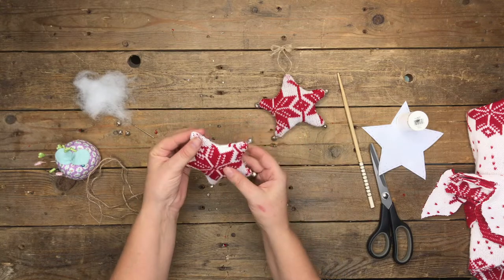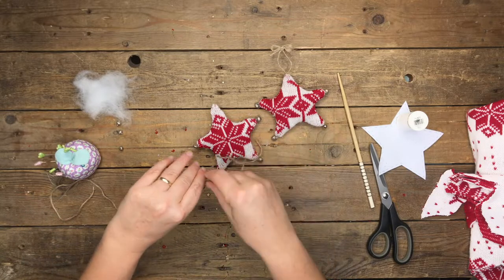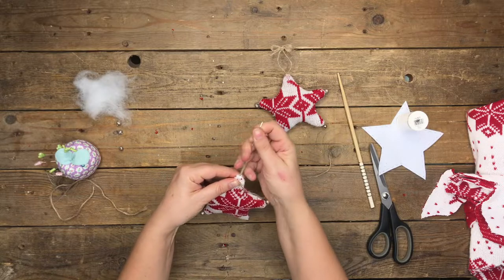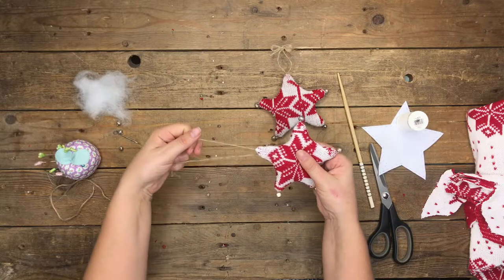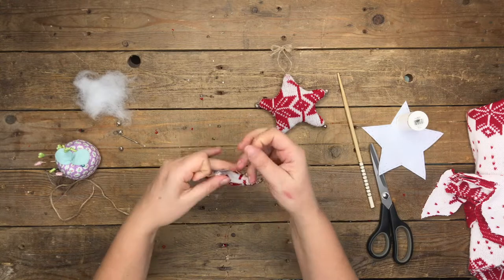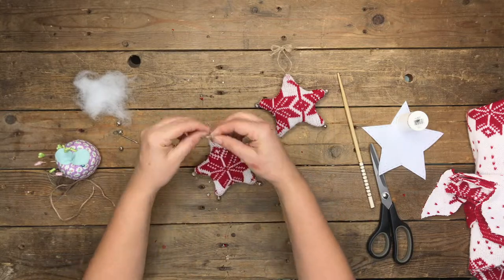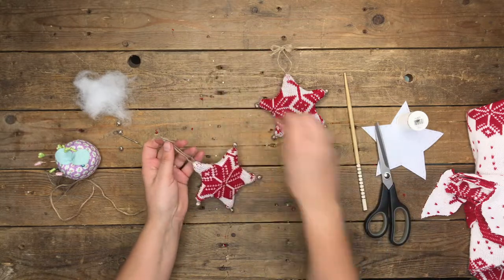To attach the string, thread the darning needle — you only need a little bit of thread at the top. Push it through to the top of the star, pull it out, then get rid of the darning needle. Level out the string so it's even on both sides, tie a knot, then halfway up tie another knot and create a little bow. Snip it off to even it out and that is your star bauble finished.